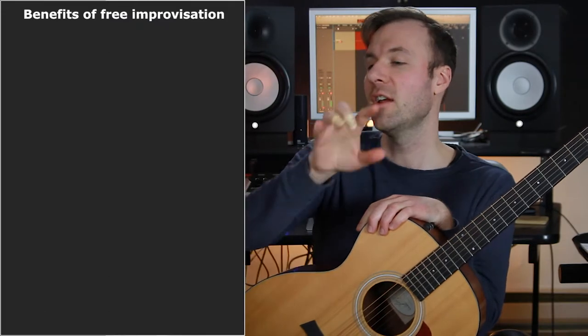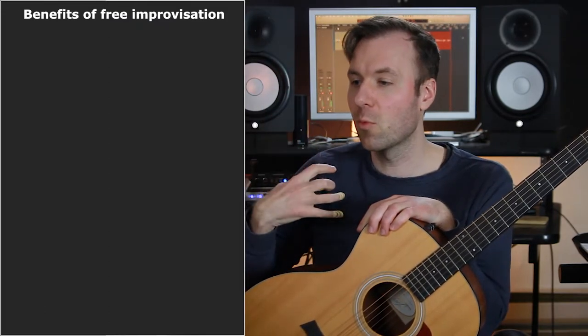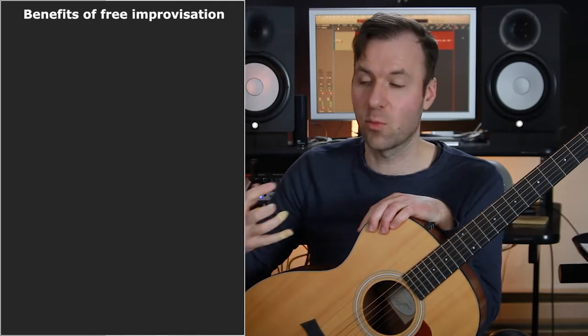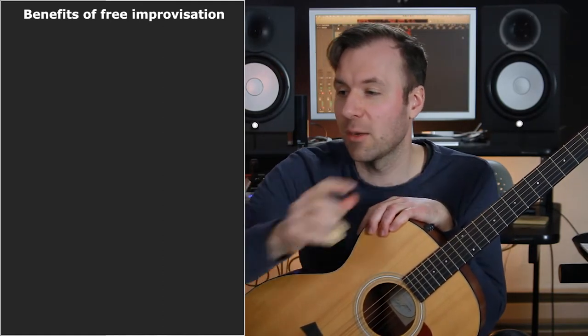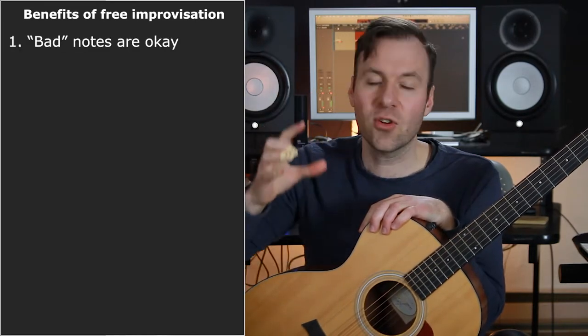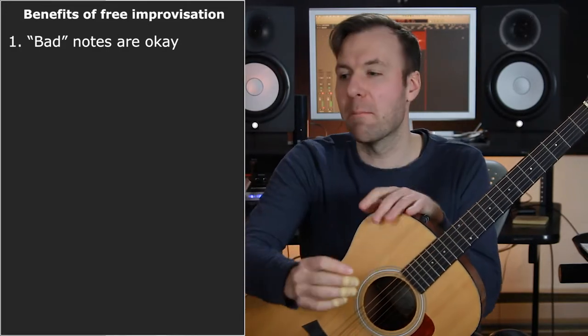I feel like it's something important to exercise for anyone interested in improvising, and I have almost all my students do this — including classical guitarists. I'll go a little deeper on showing you what I'm talking about and how to work on it. I have a list here of things I think explain why it enhances one's playing, and this is not in any particular order. The first one is that it can start to get us used to the idea that bad notes are okay, or even that there are no bad notes.